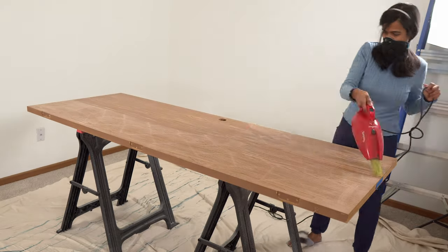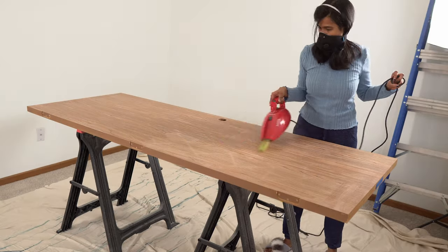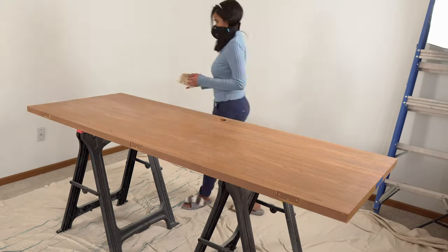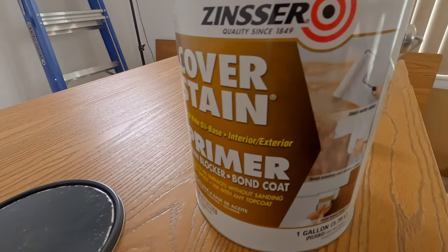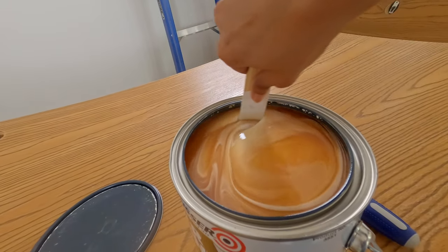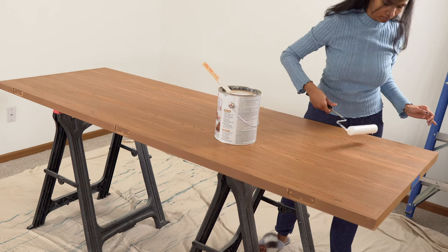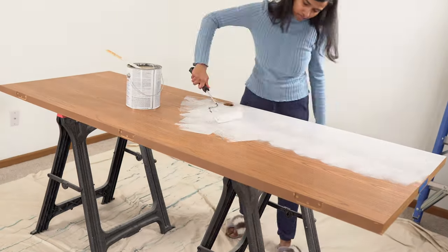Third step is cleaning. After sanding, vacuum all the dust and give a good wipe down with alcohol or any cleaning liquid. Next, the most important step: priming. Though we have sanded down the door surface, there are recessed wood grain areas where the sander couldn't get through. I opted to use an oil-based primer made especially to cover wood stains. Apply a thin coat using a foam roller, let it dry, and do a second coat.